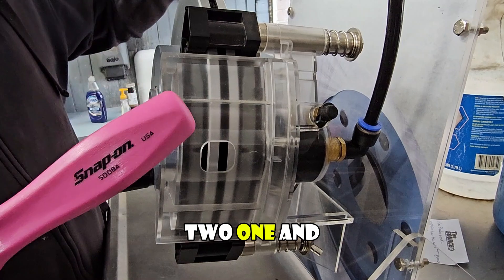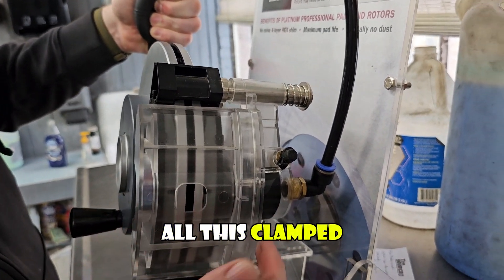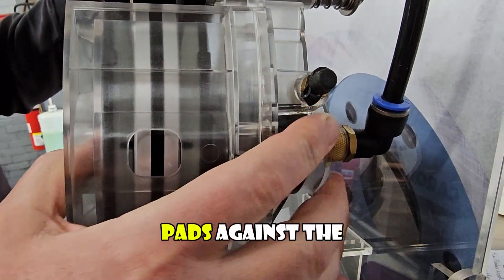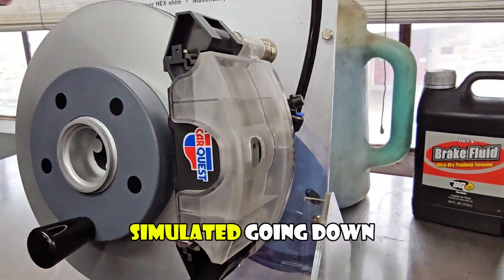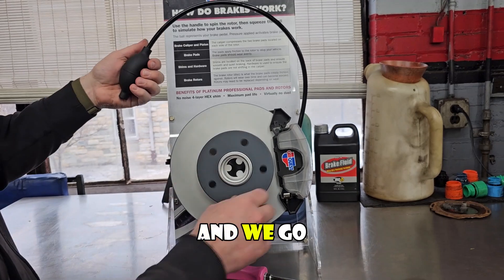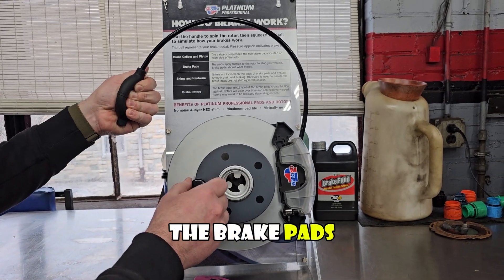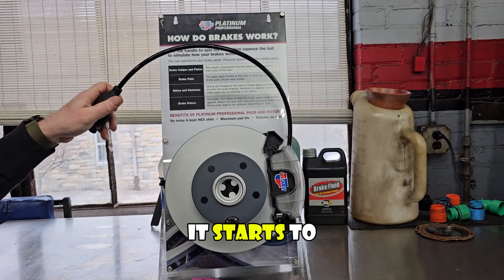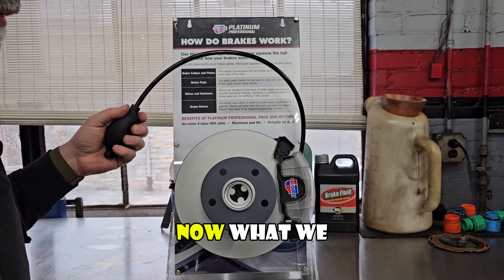When we squeeze on this, it simulates pressing the brake pedal — the air will travel out of here and go down to this caliper, and you will see the piston actuate. When I push down, you can see it all clamped and this little piston moved and made this brake caliper squeeze the brake pads against the rotor — that's the action that stops the car. Simulating the wheel going down the road, when we press the brake pedal it stops, and when we release it starts to move again.